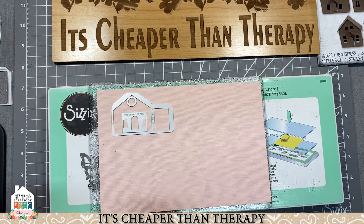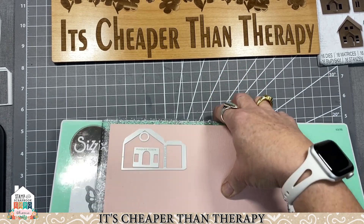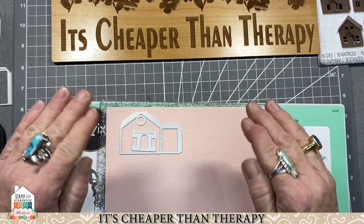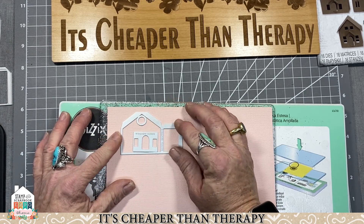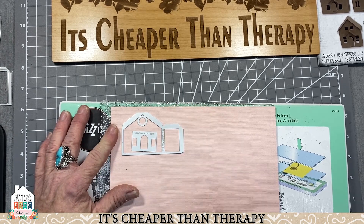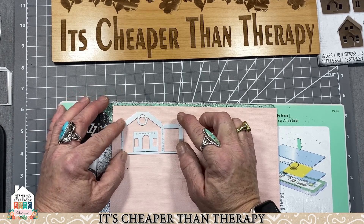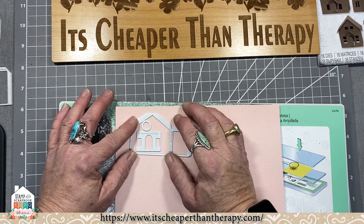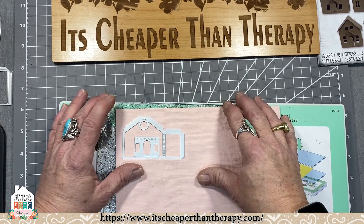They stay on the platform once placed. Make sure your cutting plates are flat — if they're warped, flip them over or don't use the warped ones on the bottom because they're not going to work. You can also use washi tape or post-it notes to help hold pieces in place. There we go — now we've got that little guy situated.